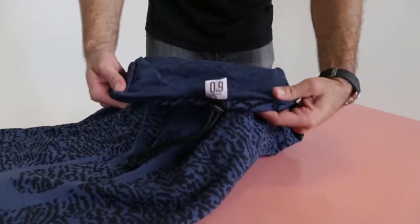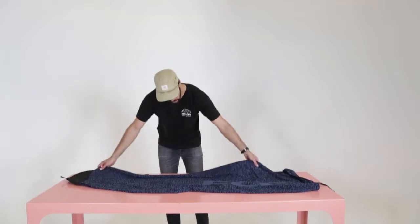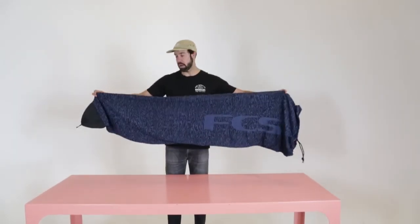It's got a really durable drawstring here to tighten up over the back of your board to protect your tail. Just a great day-use option — the FCS sock range.